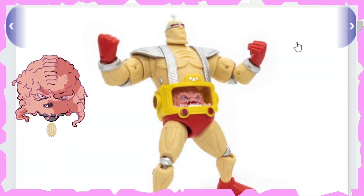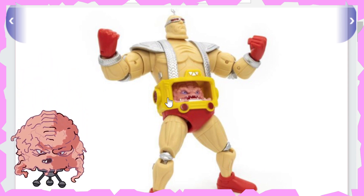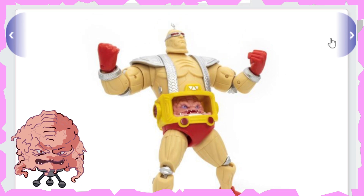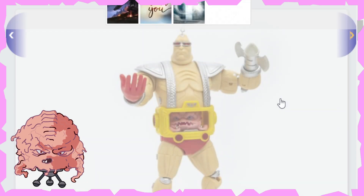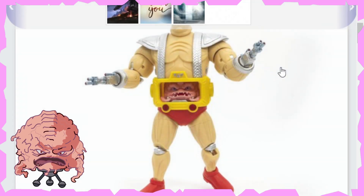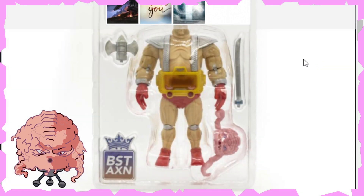So here's a nice front one with the Krang in there. The little hands or tentacle arms are already in the body — I believe they're sculpted in from what I can understand. Then you just take the arms off of Krang and put them in — that's what it looks like to me. It looks like he even has like a flame torch arm for accessories, so that's kind of cool. And there he is with all the accessories going on as well. That looks really cool.